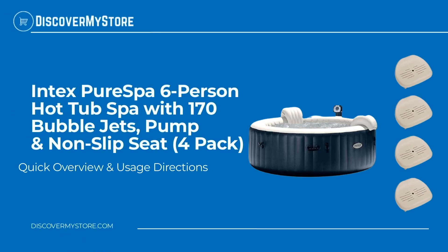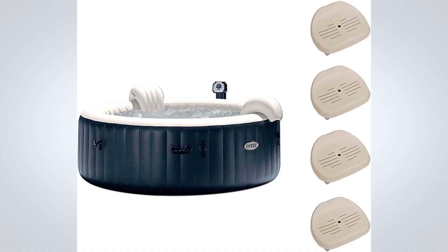In this video we will quickly overview the Intex Pure Spa six-person hot tub spa with 170 bubble jets, pump, and non-slip seat four pack. Relax and indulge yourself in the Intex Pure Spa six-person inflatable heated bubble hot tub with a non-slip seat bundle. With the touch of a button, activate the 170 soothing bubble jets that surround the interior of the spa, or adjust the temperature that best suits your comfort level. Tilt your head back and let it relax on the inflated headrest.